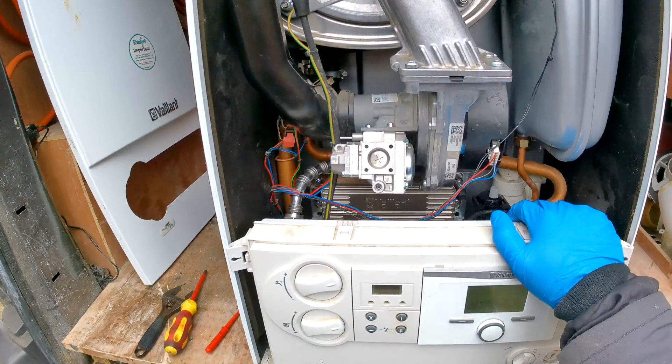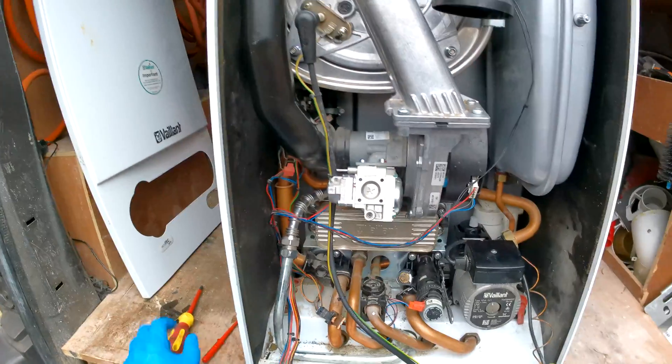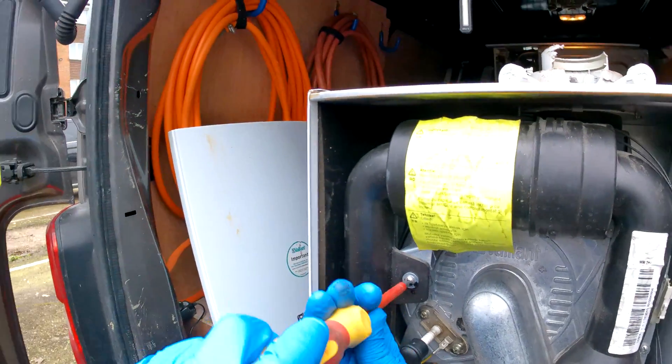Once the boiler is drained, you can pop this front panel off, and then you're just going to want to get a Phillips screwdriver and take off this here.